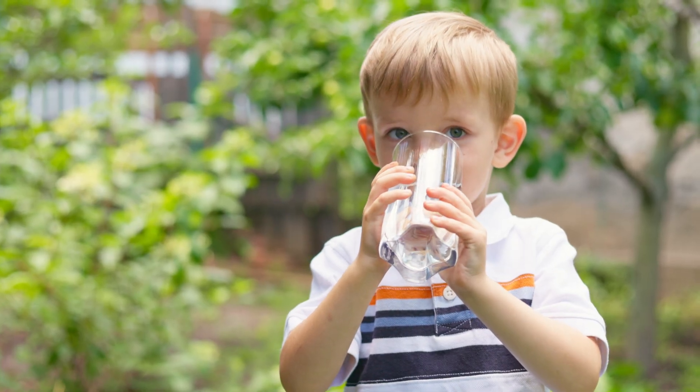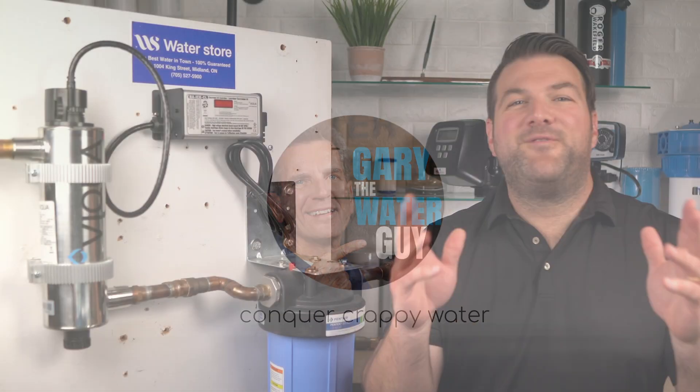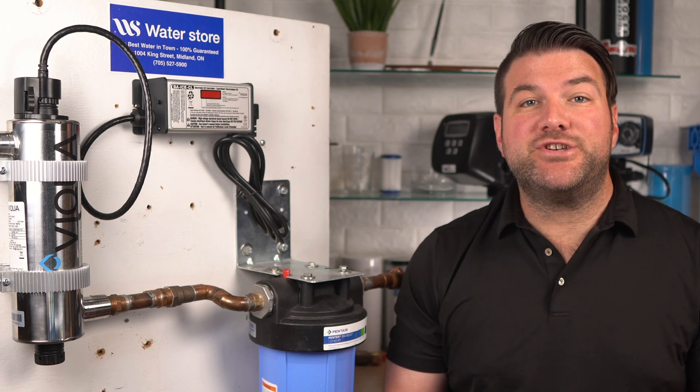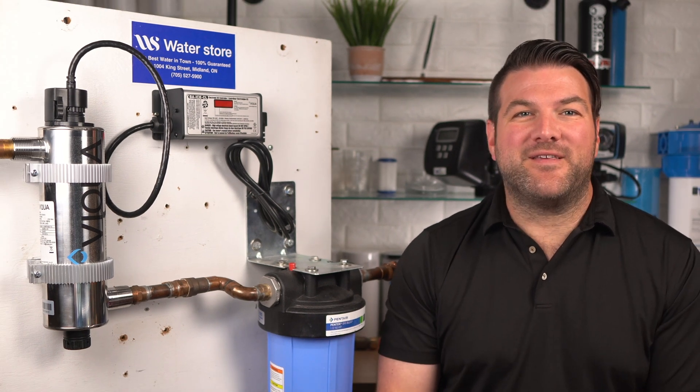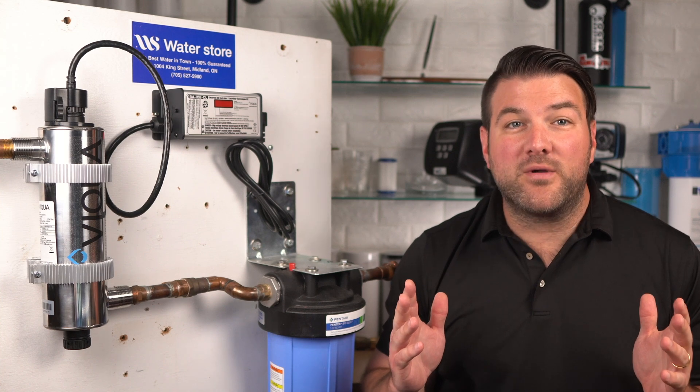In this video, I'll show you how to correctly service your Viqua VH200 UV disinfection system to make sure it keeps providing safe drinking water for you and your family. If you're looking for simplified step-by-step maintenance instructions to change the lamp and properly service the quartz sleeve, including resetting the timer on your VH200, this video is for you. By the end, you'll also know what tools and supplies you'll need, plus a great tip on getting the correct OEM replacement lamp and quartz sleeve at the lowest cost, so you'll continue protecting your family from harmful bacteria.